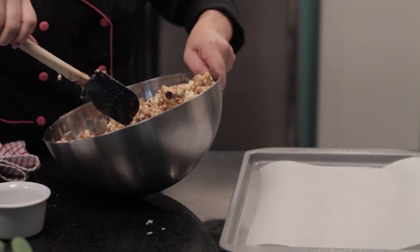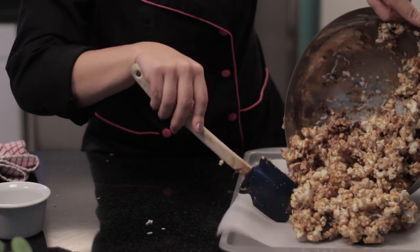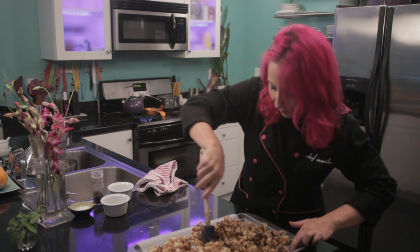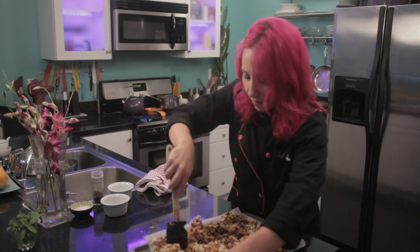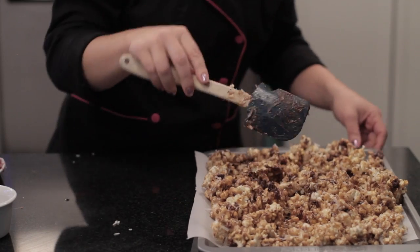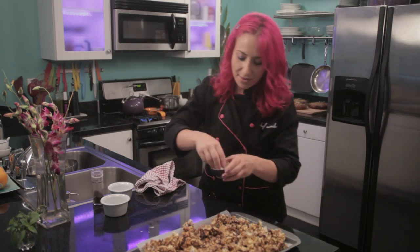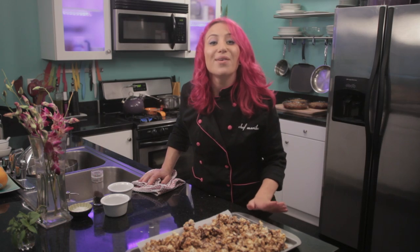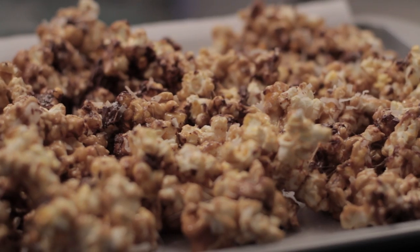Now I'm just going to put it on my parchment lined baking sheet and spread it out evenly. I like to add a sprinkling of salt at the end. Now, just let it cool to room temperature or until the caramel hardens.